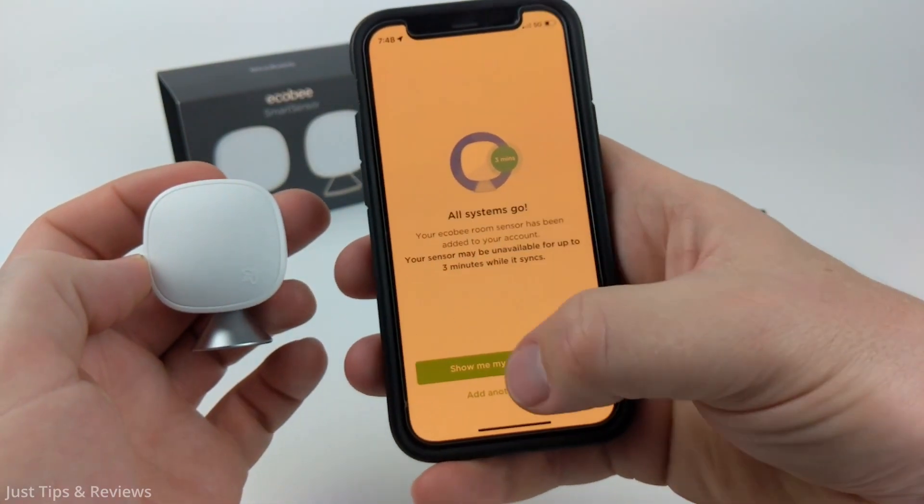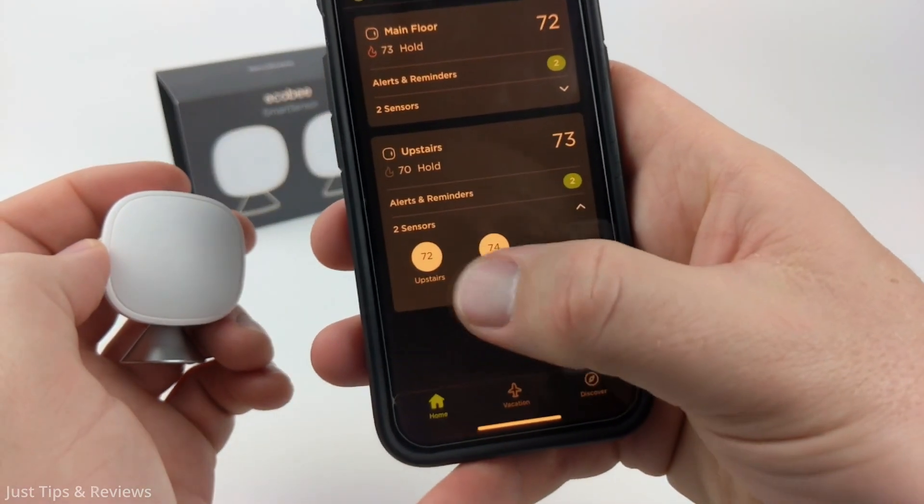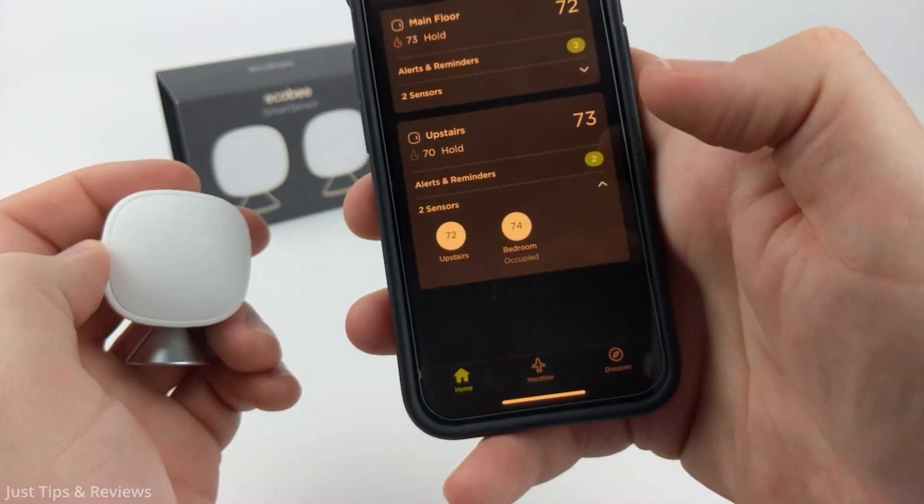Once you do that, select next and then you can select show my room sensor. As you can see, it is now showing the sensor under my upstairs thermostat and it's reading 74 degrees.